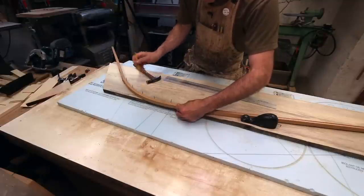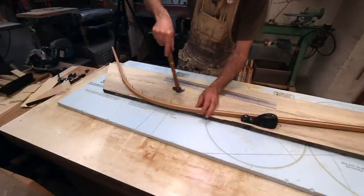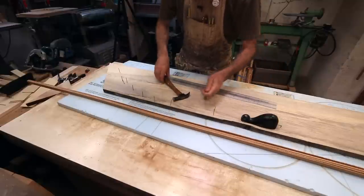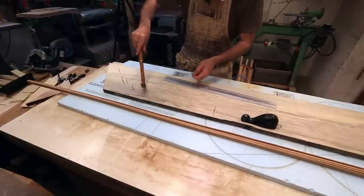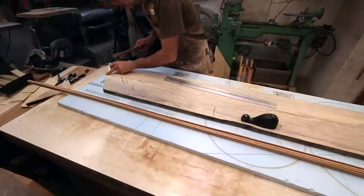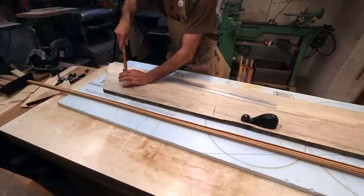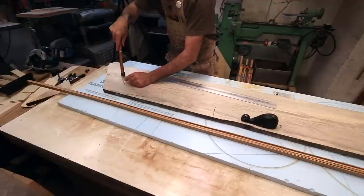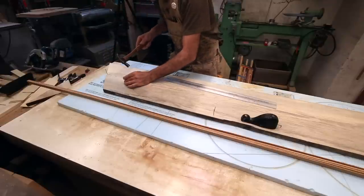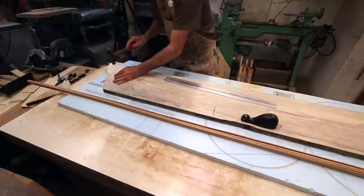So I really don't have to smooth these out — I can just cut to the line on the bandsaw and call it good. There's that one, and that one, and that one.